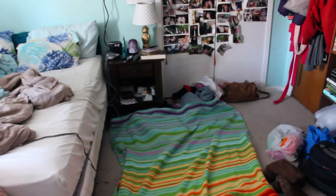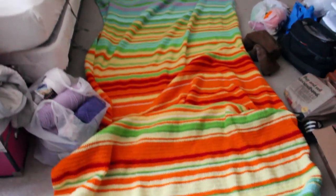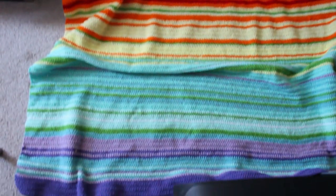Alright guys, so this is my floor. This is my temperature blanket laid out on my floor. It is so big — like I don't even know, it's probably like 10 feet long.